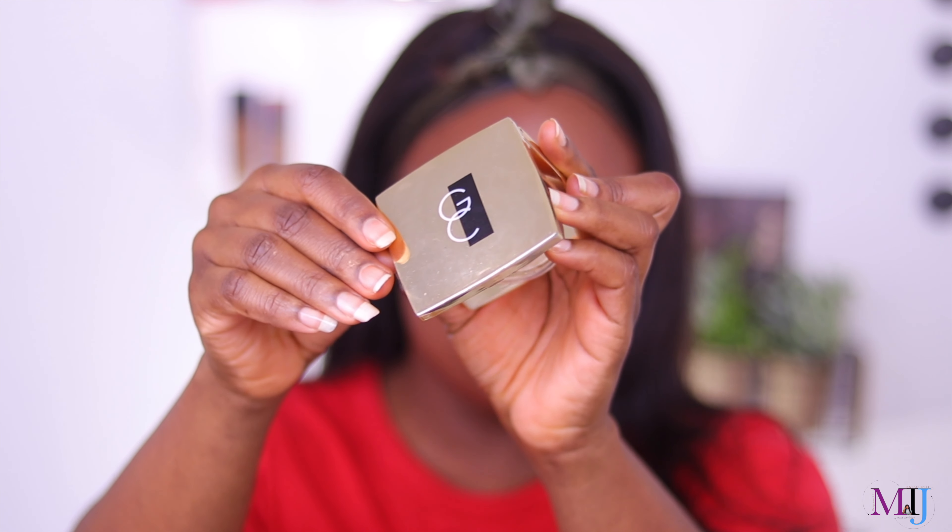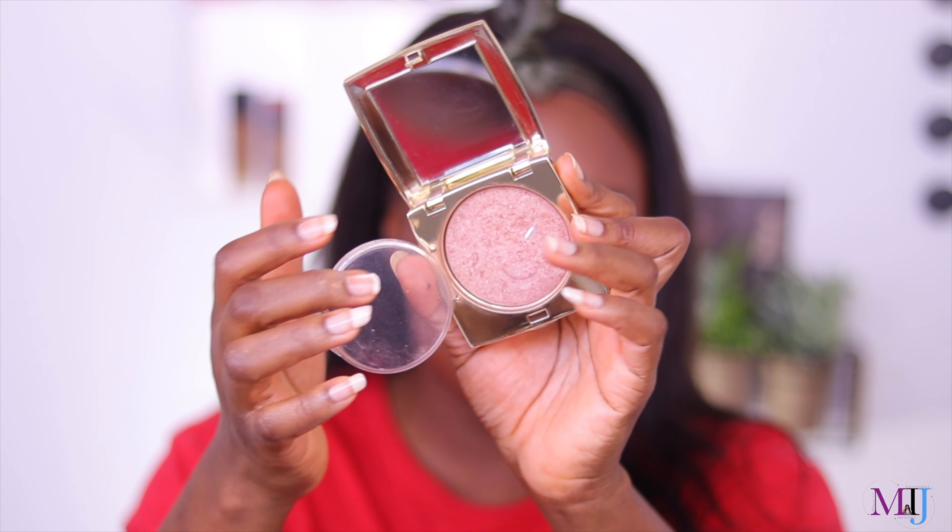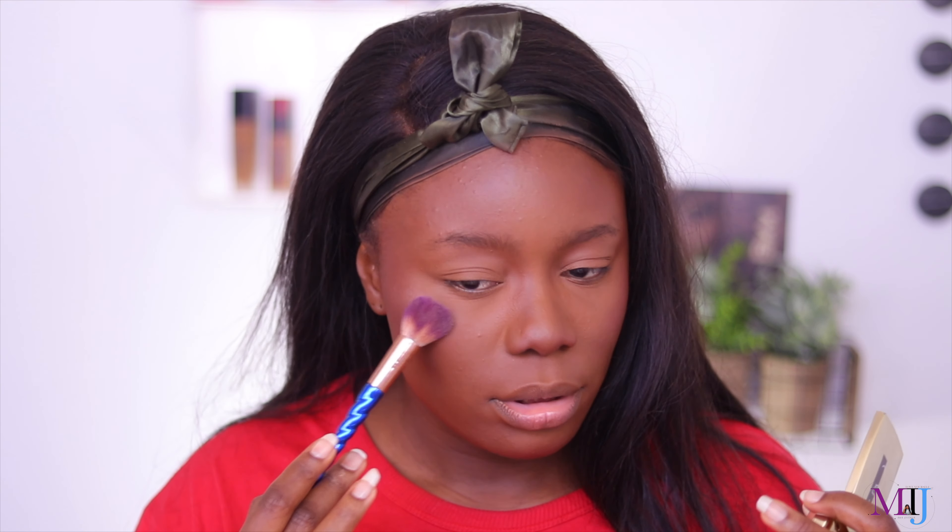For highlighter, I actually had to put this aside because I've been using it in every single video — it's the Gerard Cosmetics Star Powder in the shade Bridget. The shade is beautiful, the formula is beautiful, and it doesn't just sit on top of the skin, it melts right in. I love it.